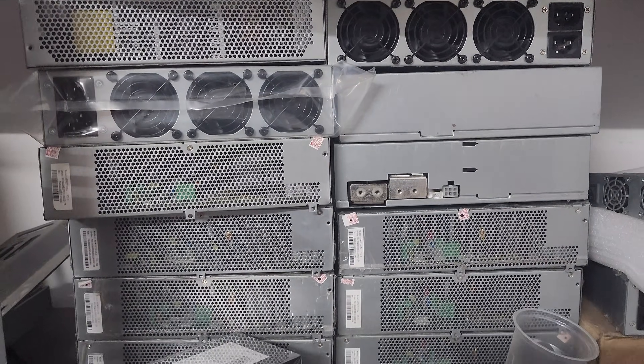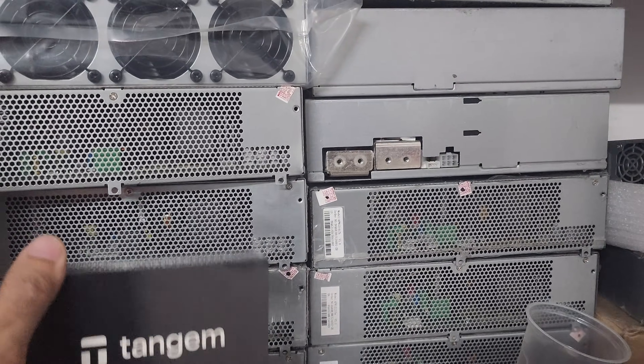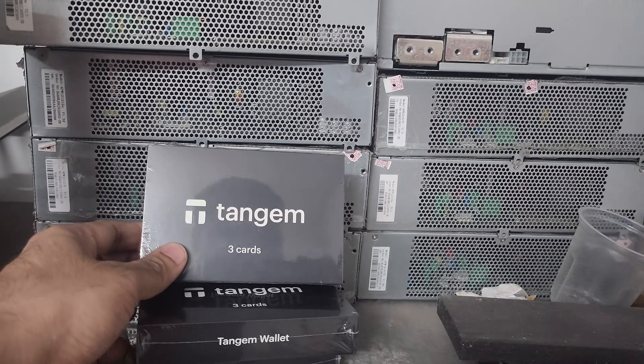If you want to purchase spare parts for mining machines, as well as the crypto hardware wallet Tangem 2.0 three-card set, all accessories are available with us and you can place an order.